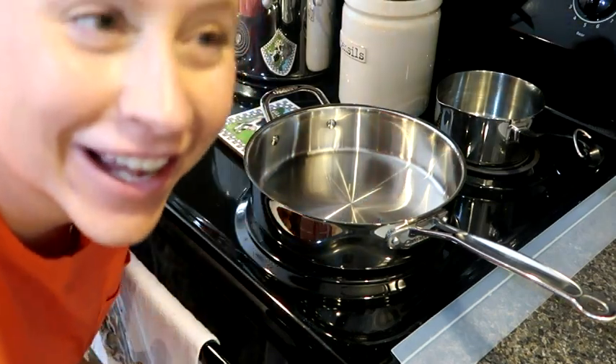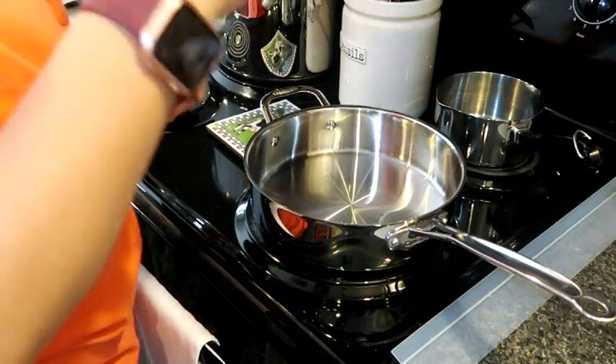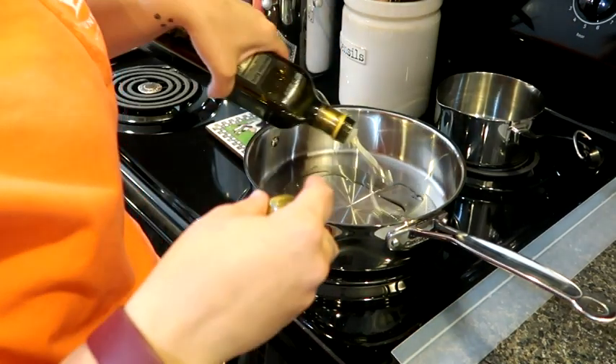The other day I was making tea and I kept wondering why it wasn't getting warm because I didn't have the eye on. I'm going to put a little bit of avocado oil here.